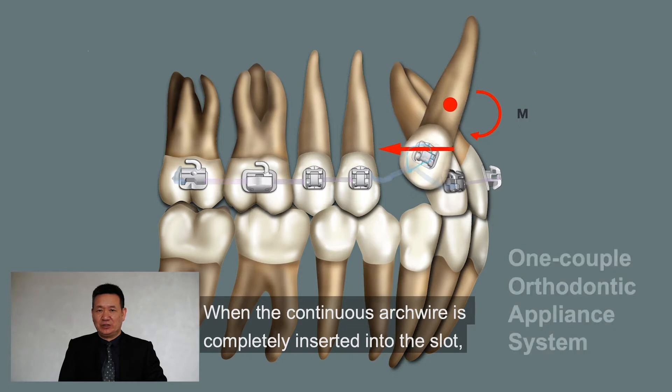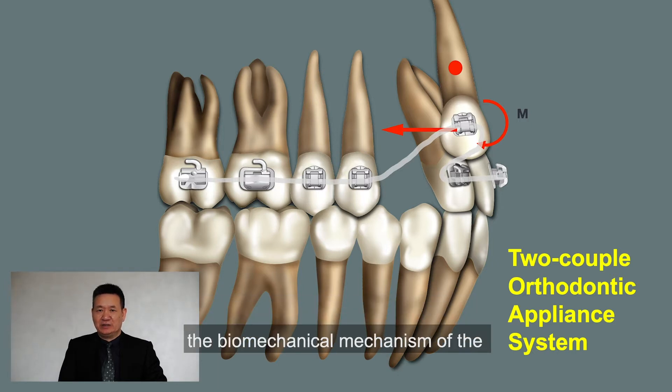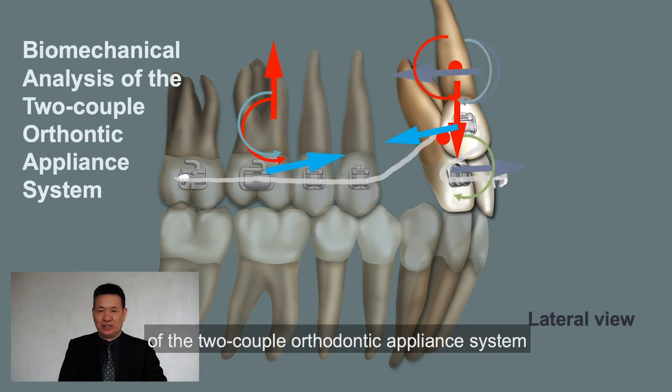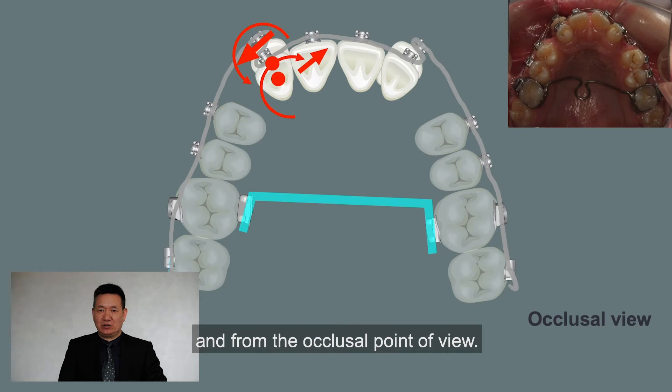When the continuous archwire is completely inserted into the bracket slot, the biomechanical mechanism of the two-couple orthodontic appliance system will be produced. This is the biomechanical analysis of the two-couple orthodontic appliance system from the lateral view and from the occlusal point of view.